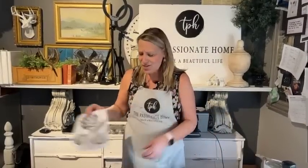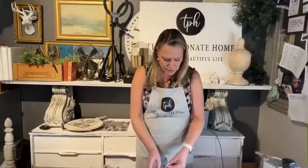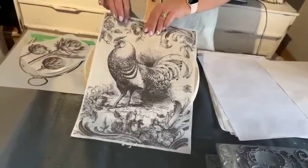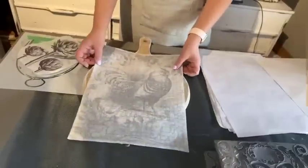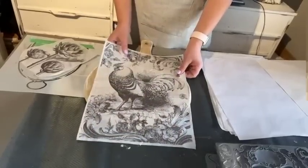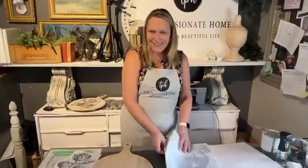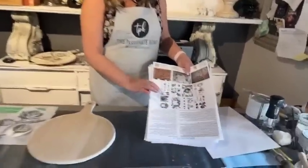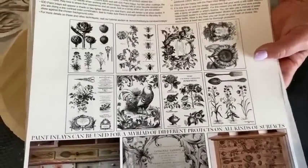I've already pre-cut out the artichoke, but let me show you — look at this rooster. This is the new Melange paint inlay; the active paint is on this side. If I had just cut him out, he would have fit on there — just stunning, so many options. We're making kitchen art using these artichokes, but the strawberries in here, or the fork and spoon — the strawberries would be adorable too. So many amazing things in this inlay.